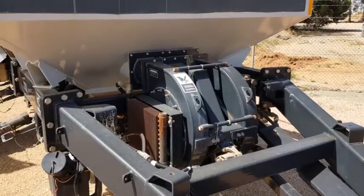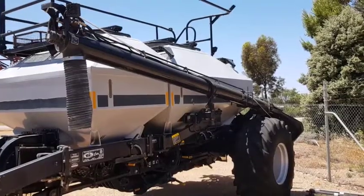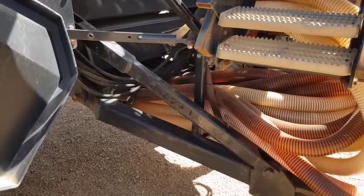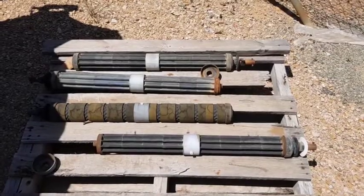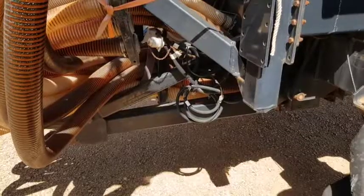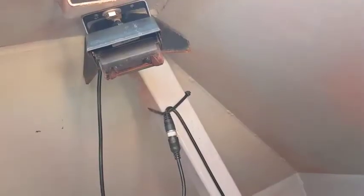Dual fan with dual oil coolers. Variable rate on all three bins. Eight inch loading auger. Double shoot air kit to suit a tow-between cart. Four rollers including canola roller. Double shoot air system. Cameras fitted to all three bins.